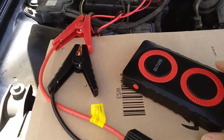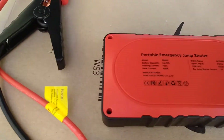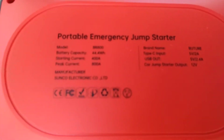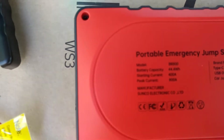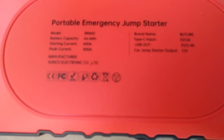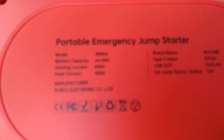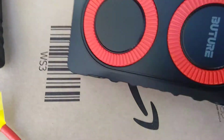I bought this jumper pack, portable jumper starter. Its brand is Muture or something like that — you can't really see it here. It's the B model, it's the BR800.